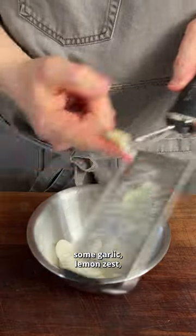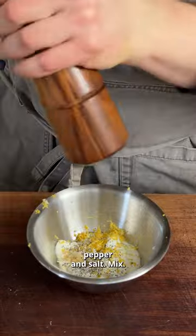For the Greek yogurt, into a bowl grate some garlic, lemon zest, pepper and salt. Mix.